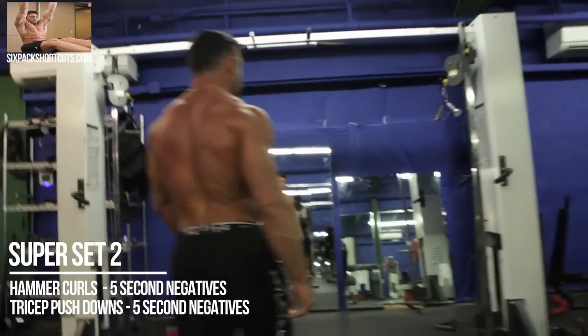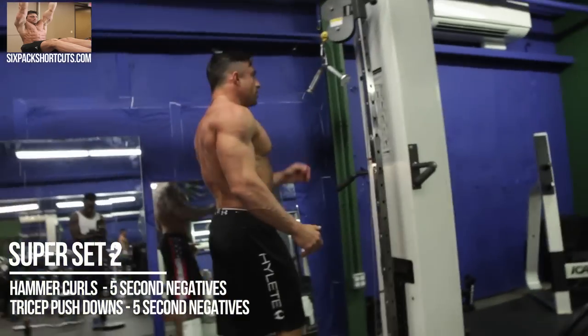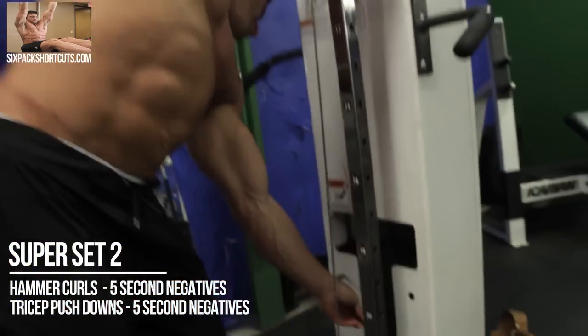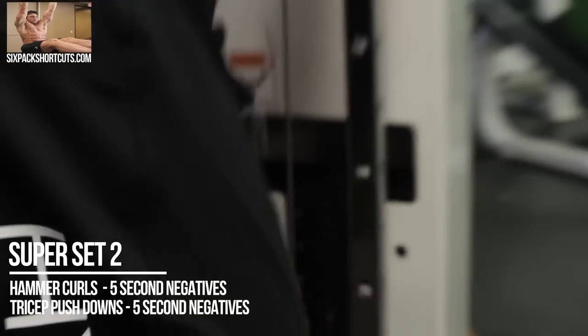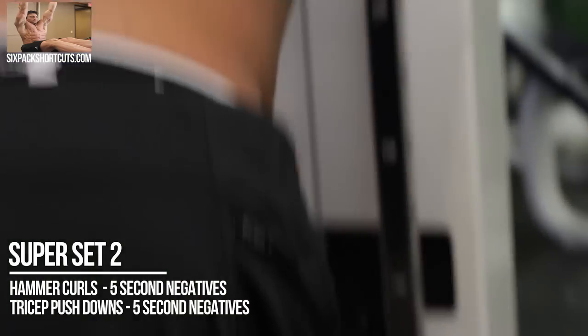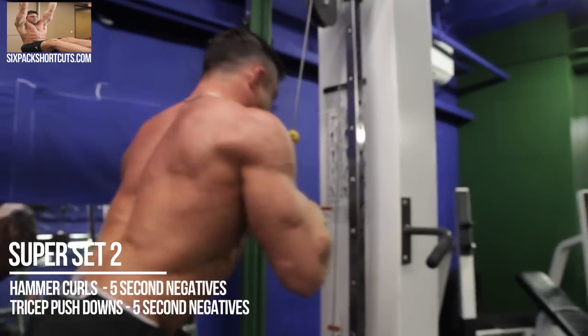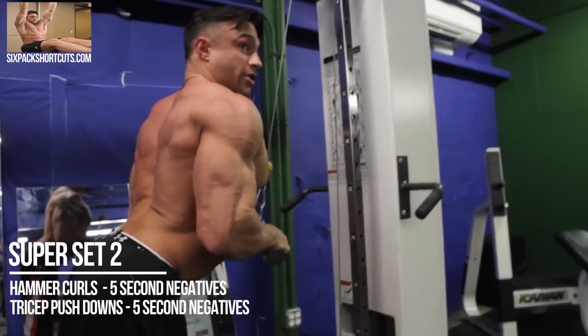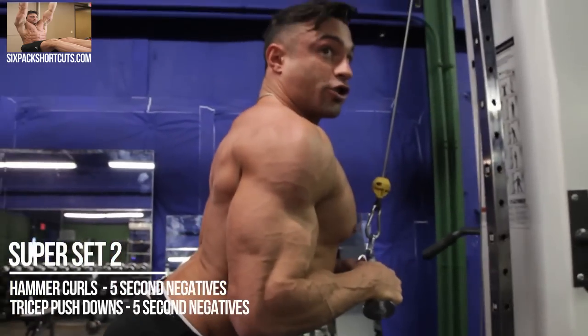While we've got the blood flowing, let's hop over here to the tricep push down. We're going to press it down, get a good five second negative on the extension before pushing the rep up. Keep your shoulders back — I see too many people using their back doing this. You want your shoulder blades pinched back and use your tricep.